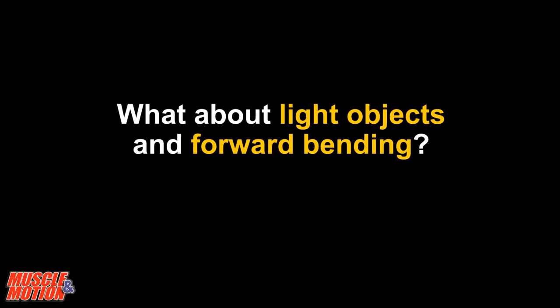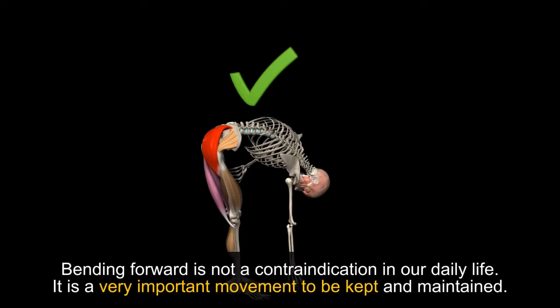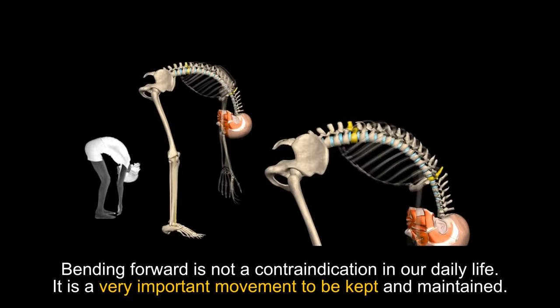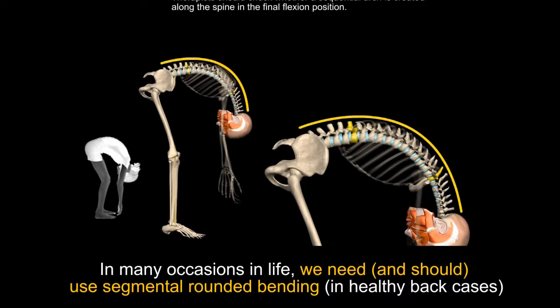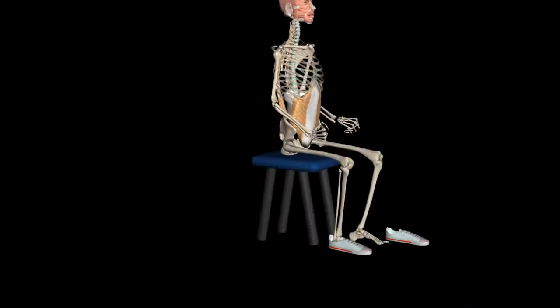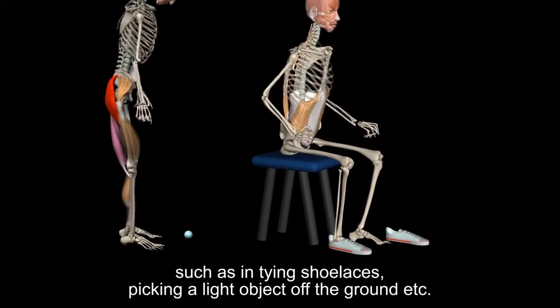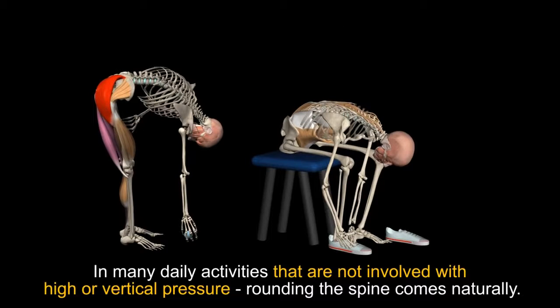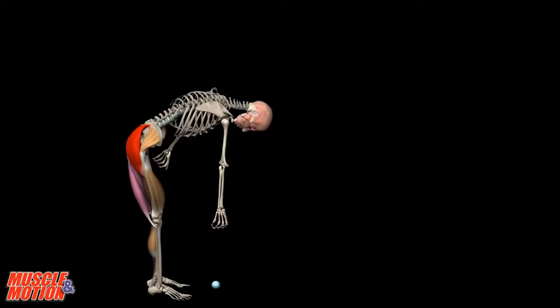What about light objects and forward bending? Bending forward is not a contraindication in our daily life — it is a very important movement to be kept and maintained. In many occasions in life, we need and should use segmental rounded bending in healthy back cases, such as in tying shoes, picking a light object off the ground, etc. In many daily activities not involving higher vertical pressure, rounding the spine comes naturally.